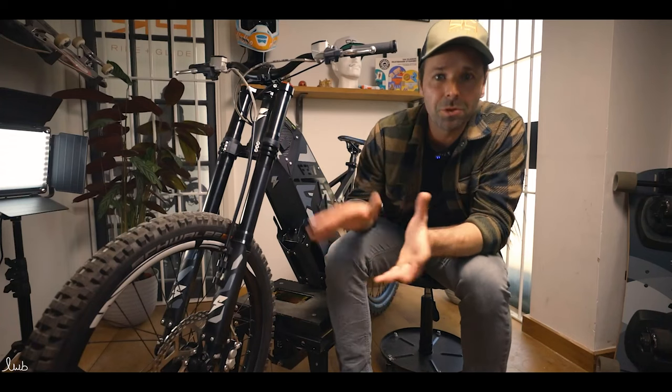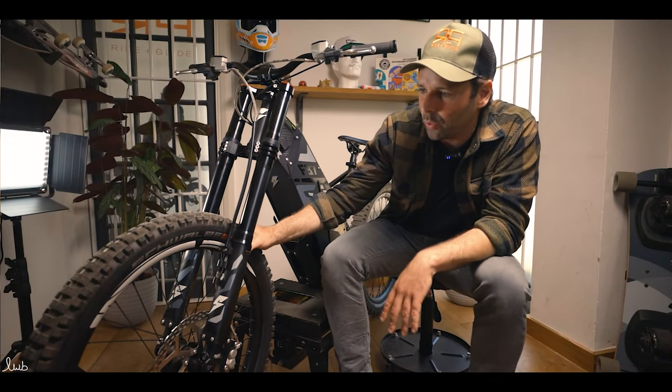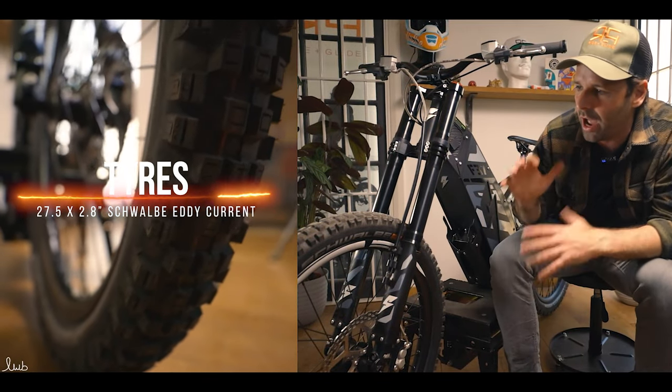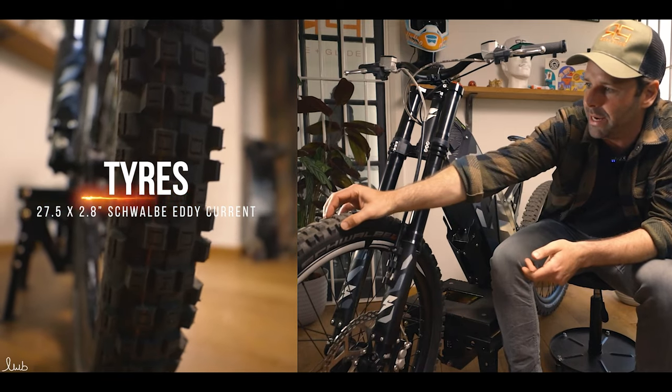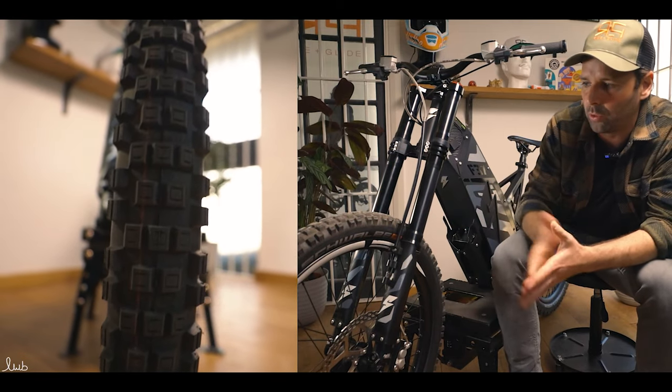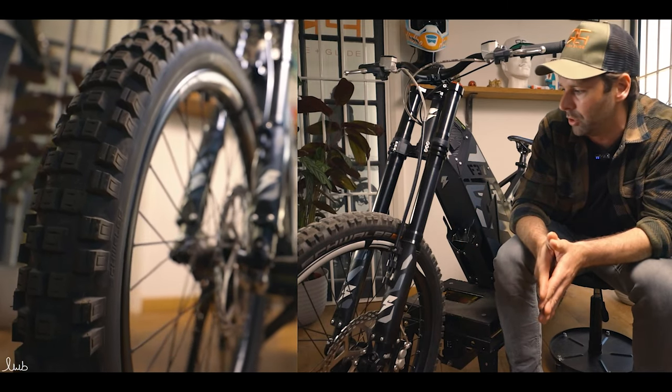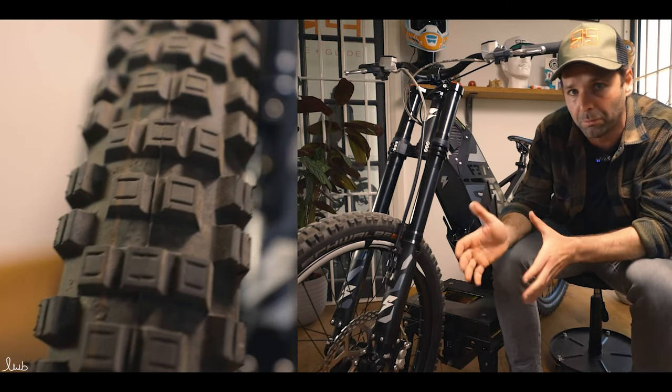Starting down at the bottom, you can see we've got the 27 by 2.8 inch Schwalbe Eddie Current tyres. These are epic for riding off-road — look at the big grip on them. Really high quality tyres. Everyone knows Schwalbe, so excellent addition to the F37 from Stealth.